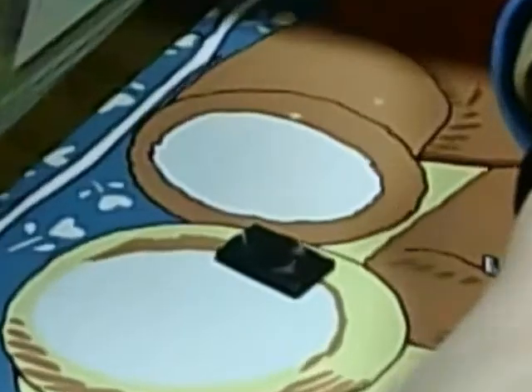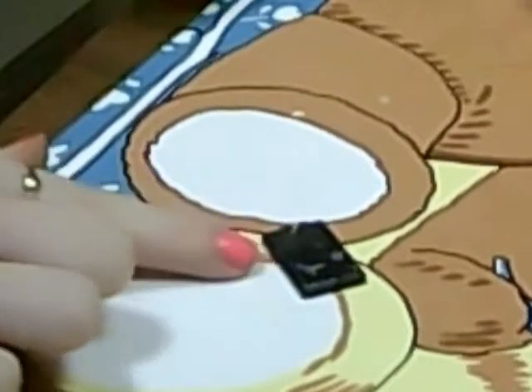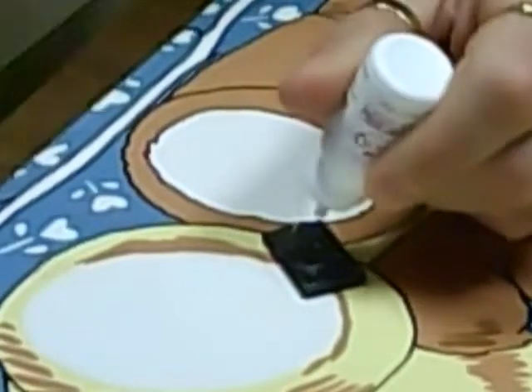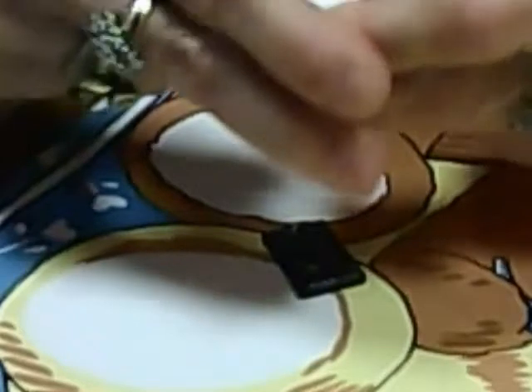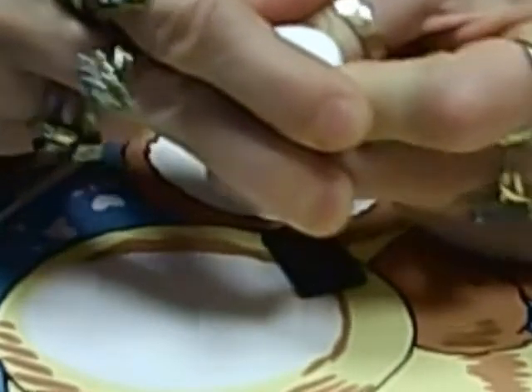You're gonna need a magnet. What you're gonna do is take your magnet and your superglue and put your superglue on the magnet. Don't put it all the way at the bottom.